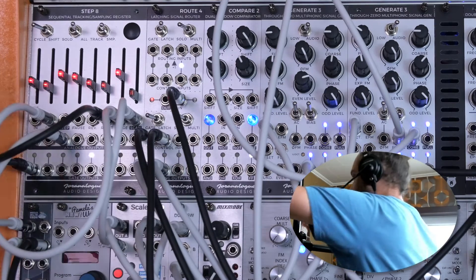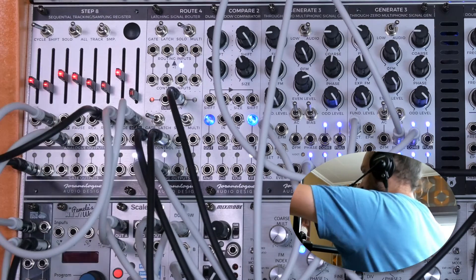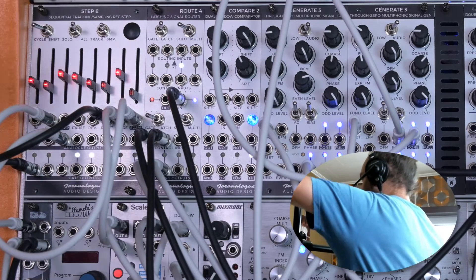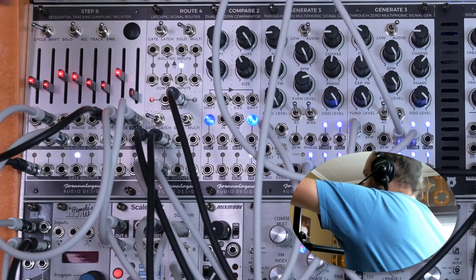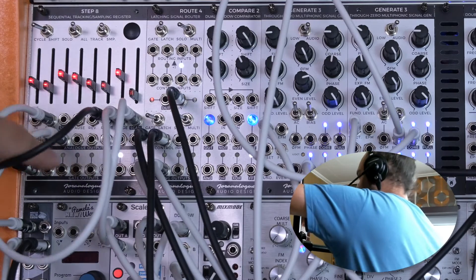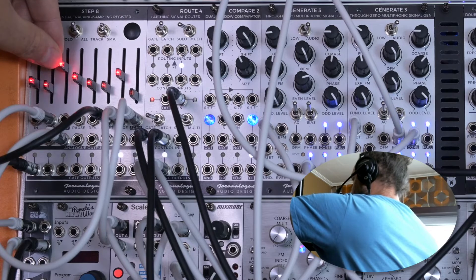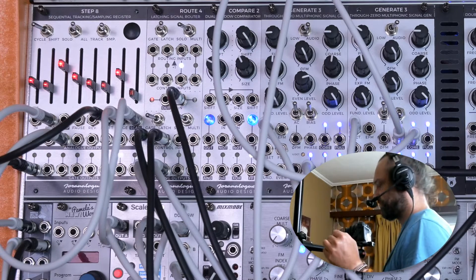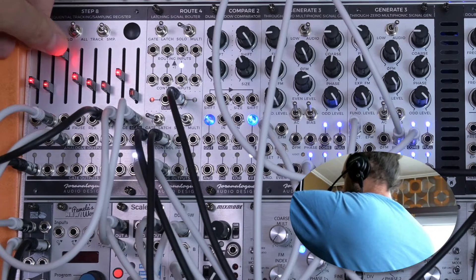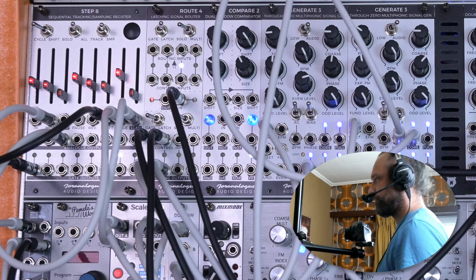Whenever it has finished its steps — so after the 8th step it wants to go back to the first one — that triggers a reset gate, and then it looks at what voltage is at the stage input and goes back to that one. For the moment, this is stage 4. You can see that if I increase the voltage, the length of the sequence gets shorter and shorter. If you turn it completely down, we just get the full 8 steps.